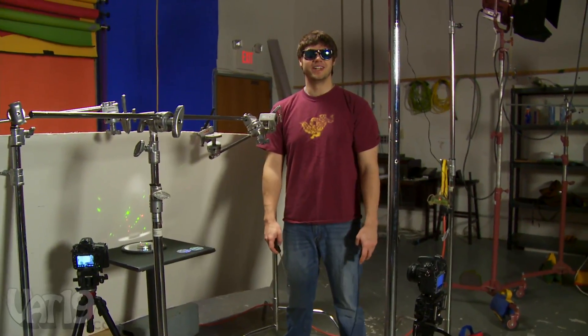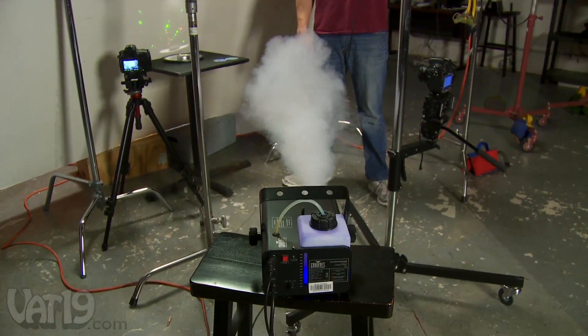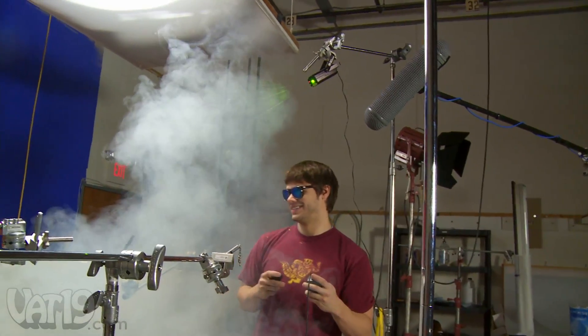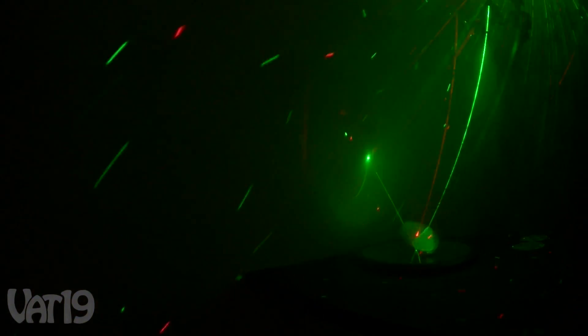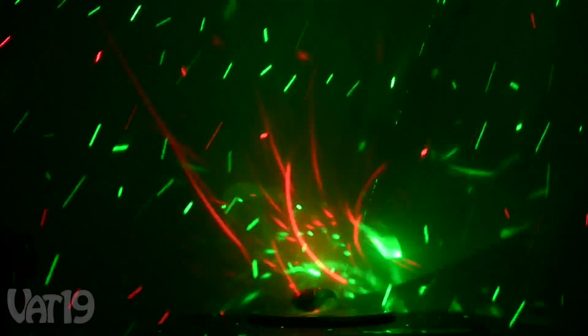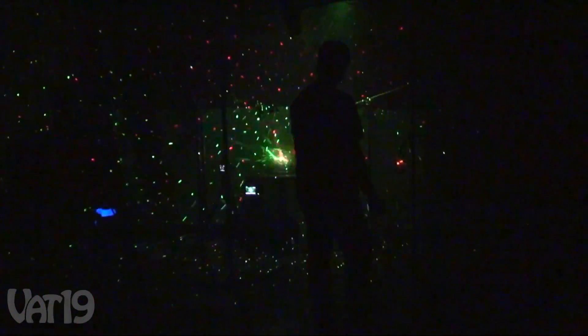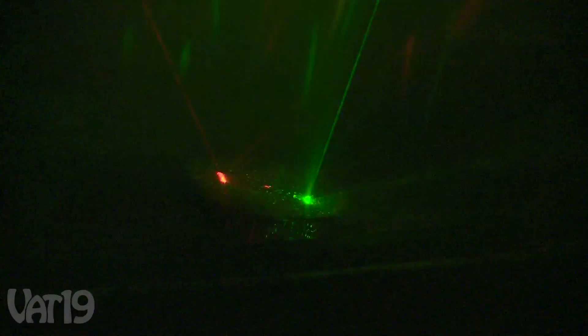Now we're just going to get kind of crazy with it. We are going to get some fog going and a little more laser light action. It's going to get crazy. We'll be right back.